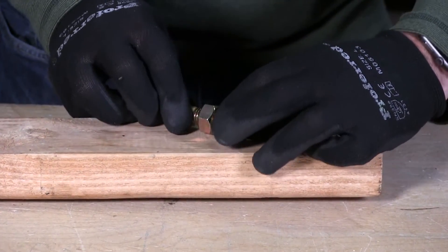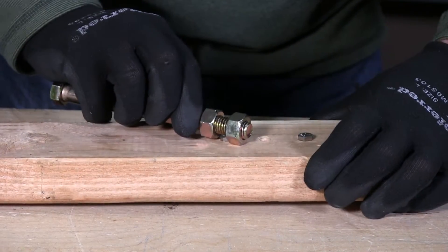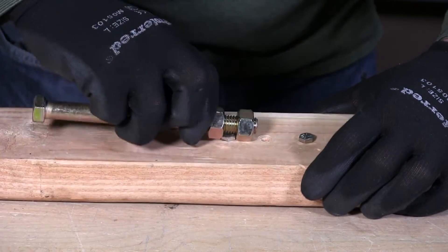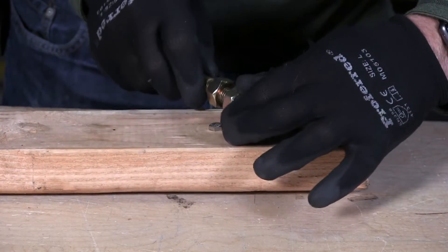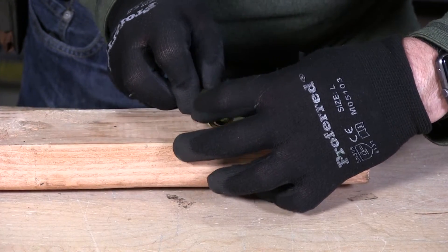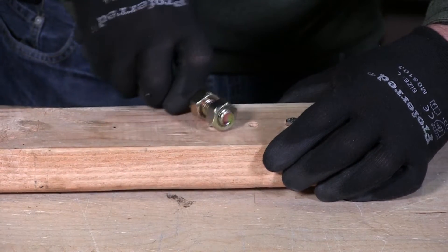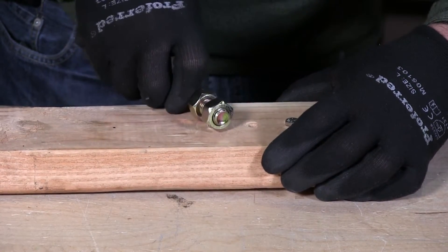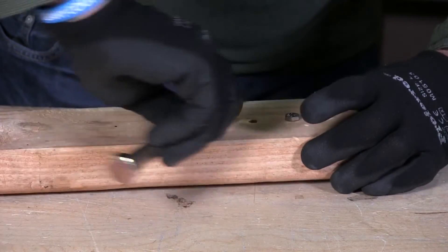If you have square nuts you're better off with square nuts. I'm doing it here with hex nuts, and you will see you can start to turn this off. Now these hex nuts are chamfered, and they have a chamfer on them — it makes it a little harder — but you can see here that you can make this work when in a pinch.